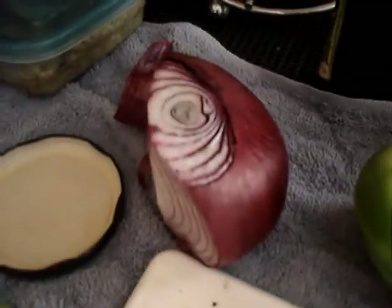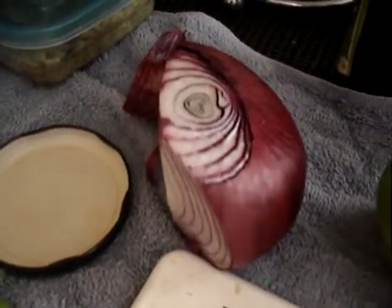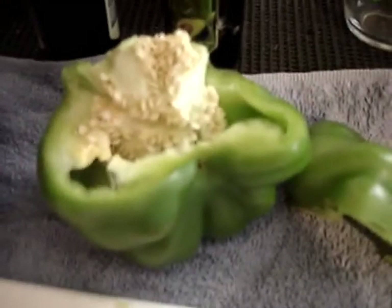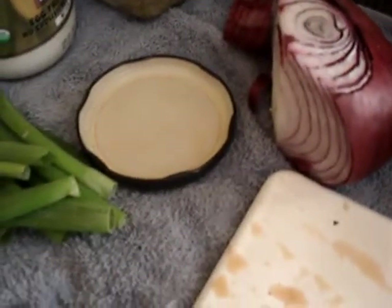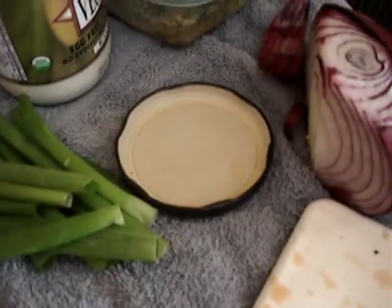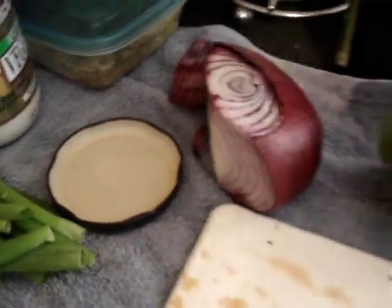I put bell pepper, more onions — about half a cup of onions and a quarter cup of green pepper. And then I'm going to put some cumin, parsley, and basil — basically one to two teaspoons of basil, whatever you feel fits your taste.